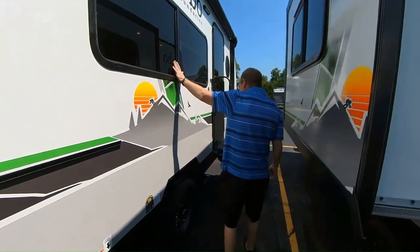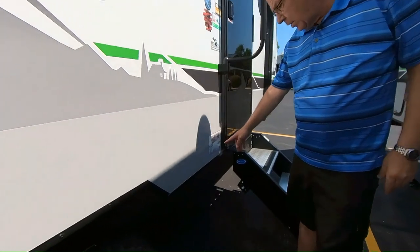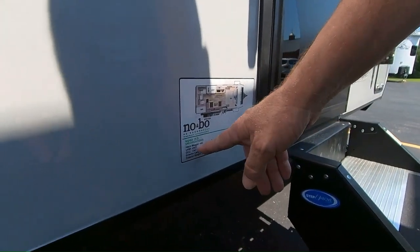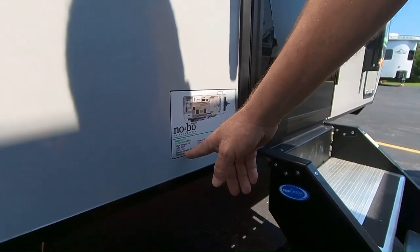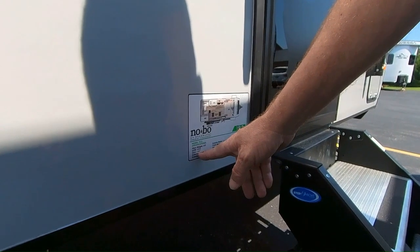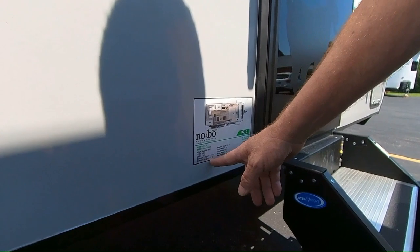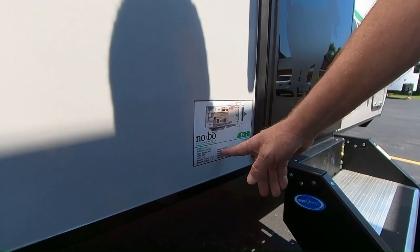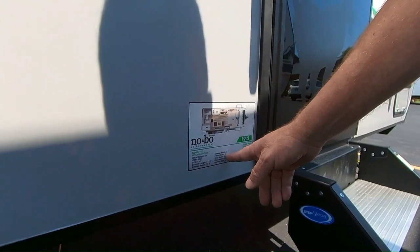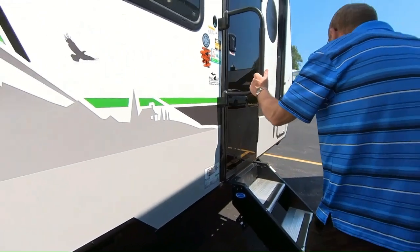Here the NoBo label gives you all of the specifications on the trailer. The hitch weight is 480 pounds, unloaded vehicle weight is 4,003 pounds, cargo carrying capacity is 1,347 pounds, exterior length is 21 feet 10 inches, exterior height is 10 feet 6 inches, exterior width is 7 feet 4 inches, fresh water 30 gallons, gray water 30 gallons, black water 30 gallons, and you've got a 14-foot awning.